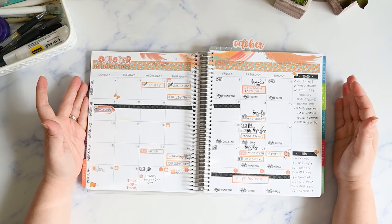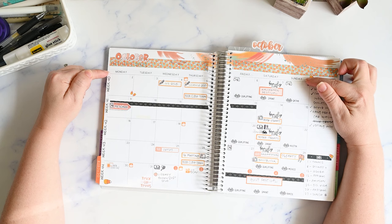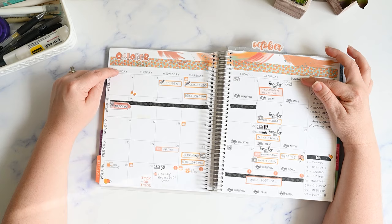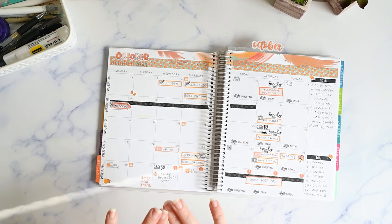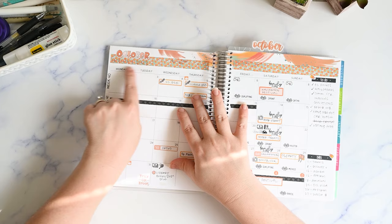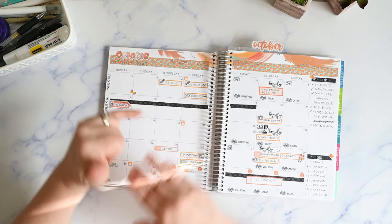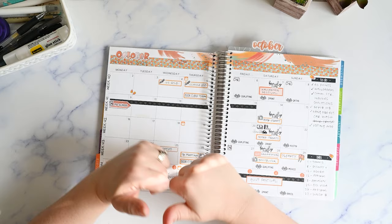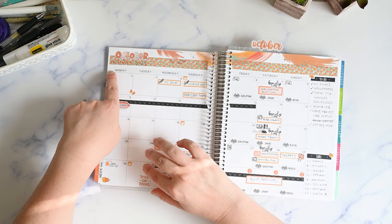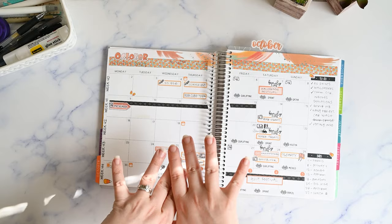You might notice my planner is set up with a Monday start. Erin Condren does not offer a Monday start for the monthly spread, so I made my own date strips on my Cricut — I wanted them to be white and simple, matching the Erin Condren style as closely as possible so they just blend in. A lot of sticker shops sell Monday start date strip sets — I'll link some from Planner Kate in the description — but I didn't want colorful ones. You can't really tell my strips are there unless you know to look for them.